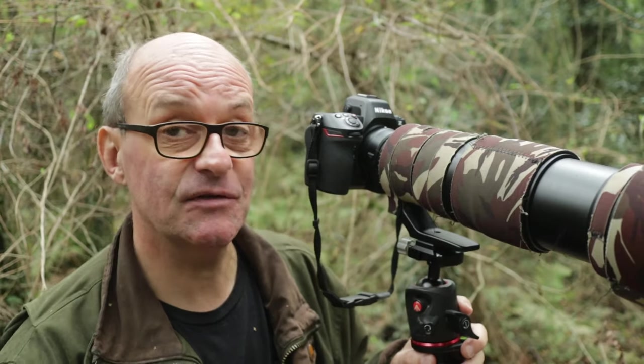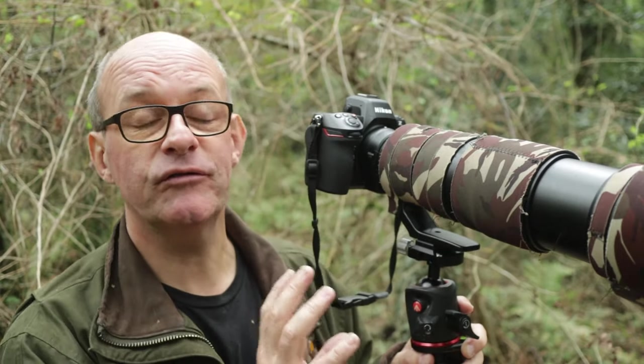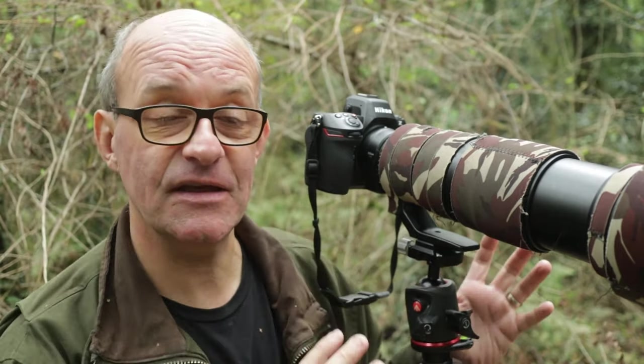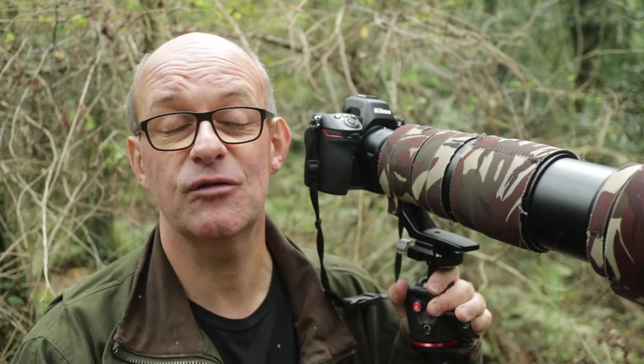I've only had the Z8 for two days now, but I'm really enjoying using it. The autofocus is a standout feature — it's just so much better than my old Z6 II. It locks onto the eyes of birds and tracks them really well, and I've been super pleased with the results I've had just in my back garden.